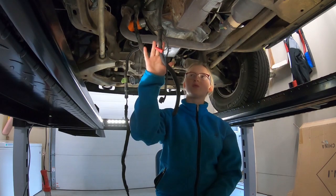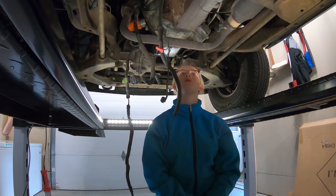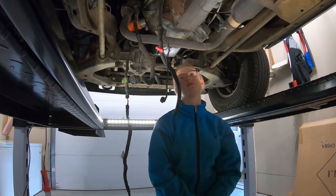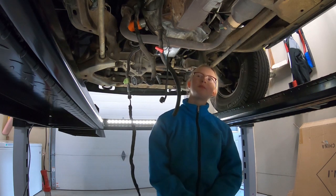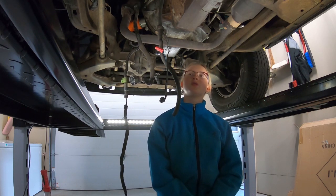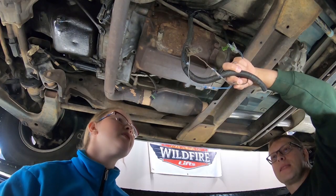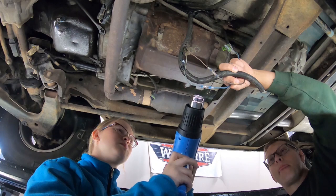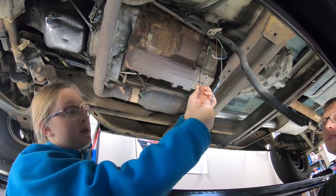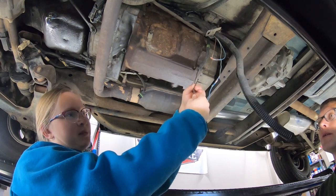There are three wires going from the transfer case to the computer because the computer wants to know on the automatic transmission if it's in four-high or four-low, but with the manual transmission it doesn't care. The computer was confused when we hooked the blue wire to the blue wire, but when we hooked the green wire to the blue wire, everything works fine. These wires were originally together but the clip broke, so now we're going to solder it back together.